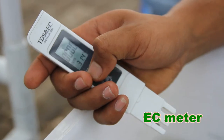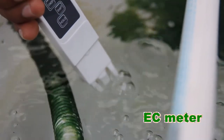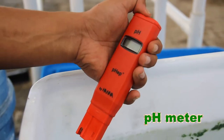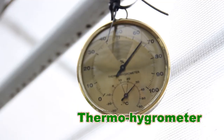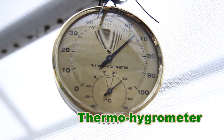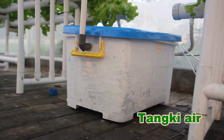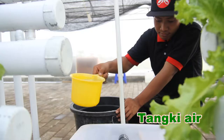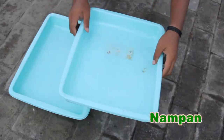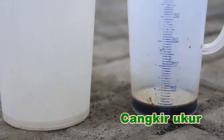Pot, wadah tanaman yang diletakkan pada paralon yang telah diberi lubang. EC meter, untuk mengukur kekentalan atau keenceran nutrisi. pH meter, mengukur keasaman air. Termohidrometer, untuk mengukur suhu dan kelembapan ruang. Tanki air, tempat pencampuran nutrisi dan air. Perlengkapan: gergaji besi, nampan, penggaris, cangkir ukur.